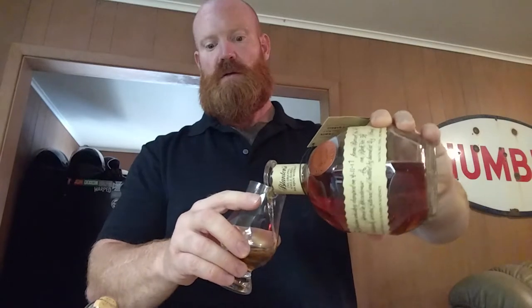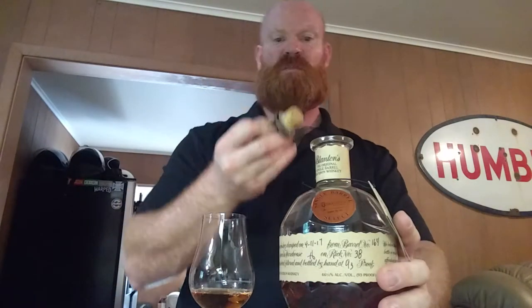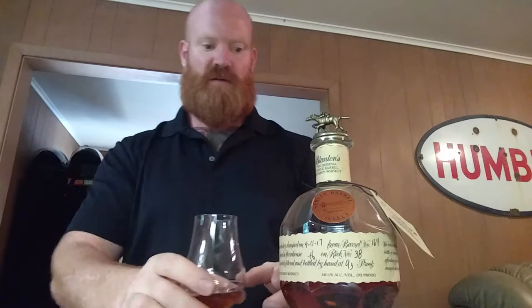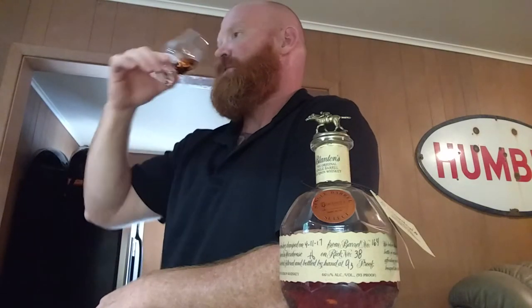We're going to go ahead and do a little taste. So, Blanton's single barrel bourbon. Oh, it's got a creamy, buttery nose. It's like butterscotch and toffee. Smells so good.